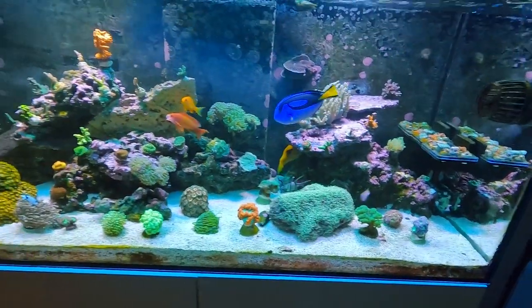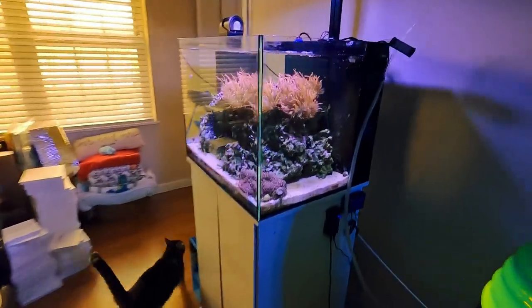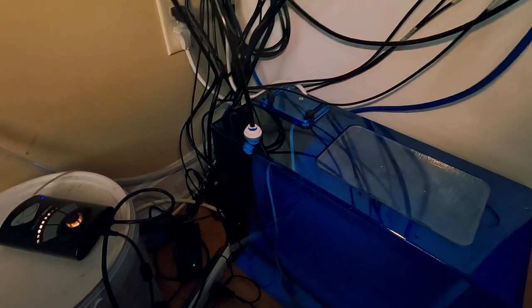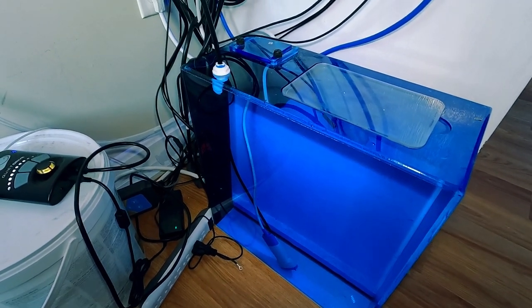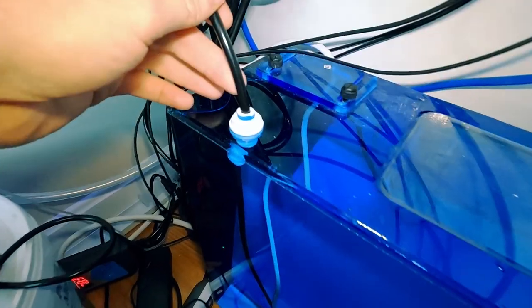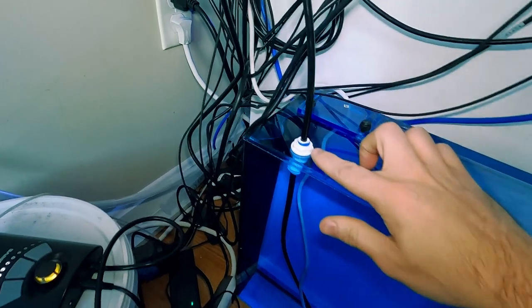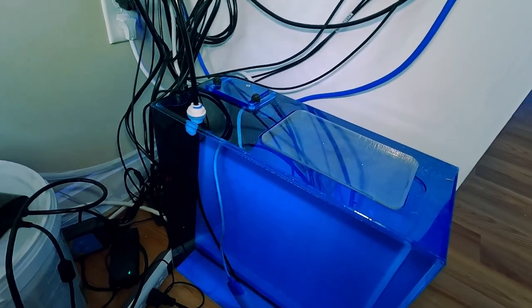Now let's talk about these leaks. A few weeks ago, I came home and found a bunch of water on the floor near my ATO container over by my 40-gallon anemone tank. What had happened was the Tunze 3155 ATO — it comes with flexible tubing — and that tubing came loose out of the port. So I removed that tubing, put in RO tubing, and put a locking mechanism in. I did it on this tank and also on my other tank to prevent it from happening again.